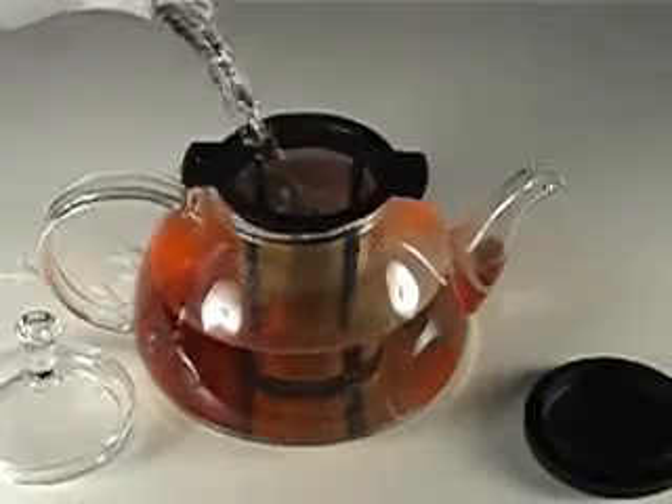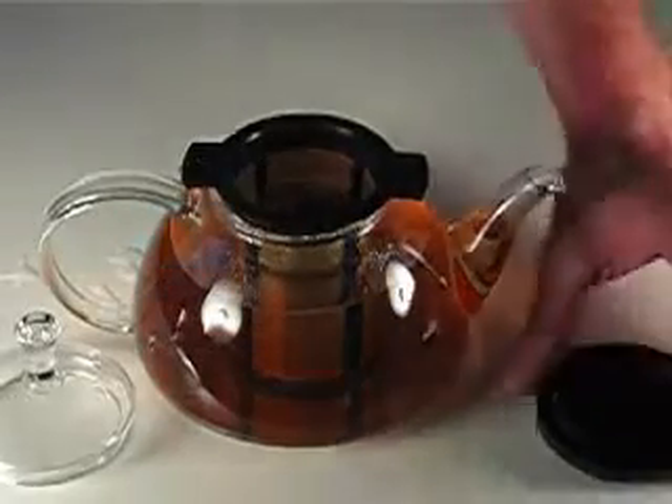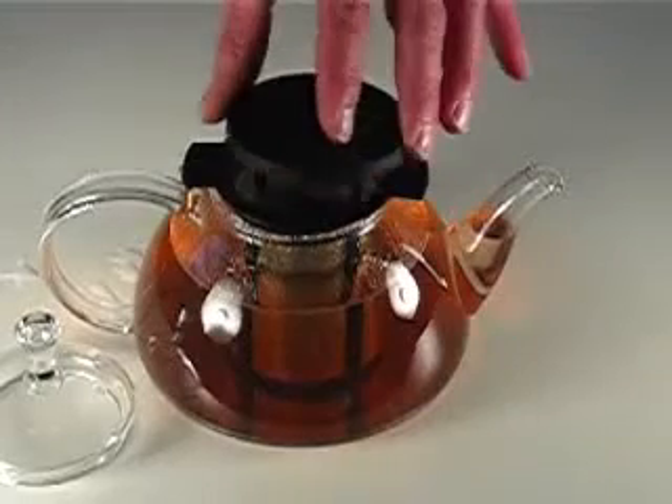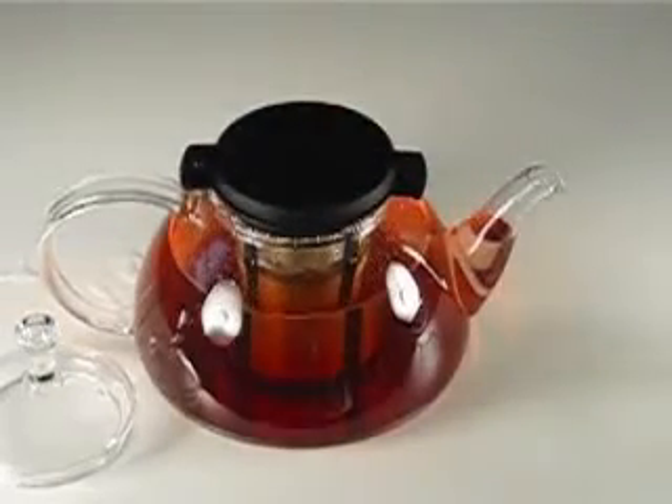Keeping the lid on the teapot retains the heat and prevents aroma from escaping. This can be helpful with floral and citrus-scented teas. Allow to steep three to five minutes.